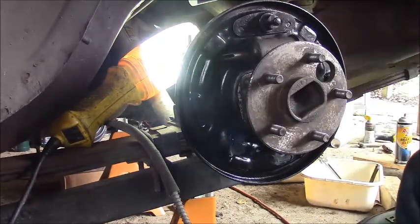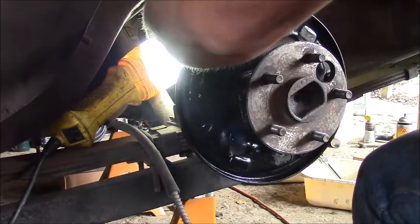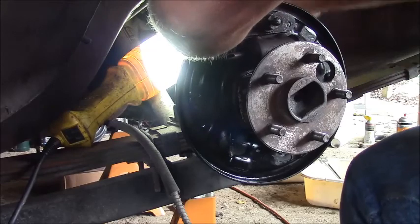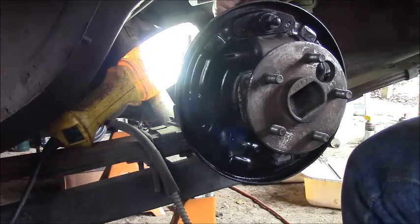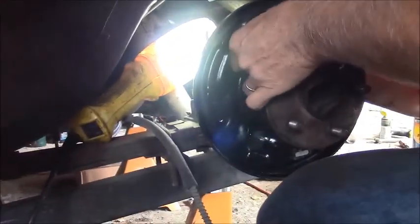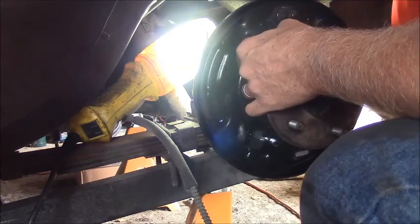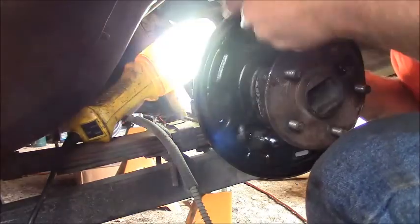Let's loosen these nuts up on the back of this cylinder so it can self-align with those threads. Let her wiggle a little bit. I don't know what this major malfunction is. Let me get some more light - what am I doing? I'm expecting a little bit of this.